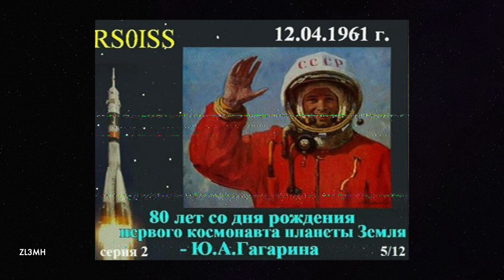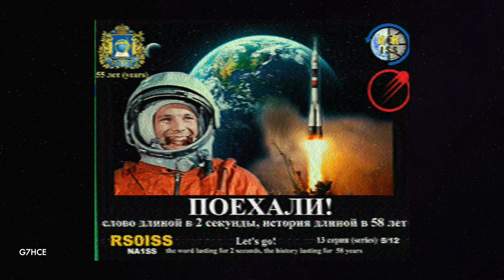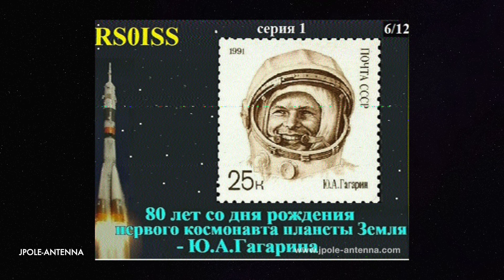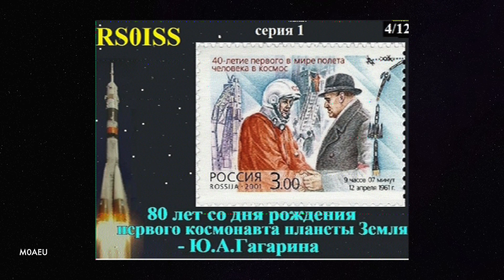SSTV has been used on spacecraft such as Lunar 3, Vostok 1 and 2, Sputnik, Faith 7, and even some of the Apollo space programs to beam images down from space. It's also transmitted by the ARIS Russia team from the amateur radio station in the Russian service module of the International Space Station using the callsign RS-0ISS. I'm not sure when this last took place given current world events. The equipment used is a Kenwood D710 transceiver running about 25 watts, which provides a very strong signal enabling reception using simple equipment.